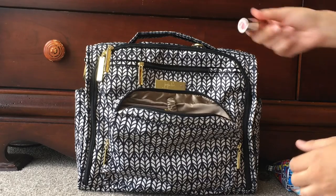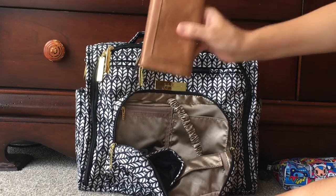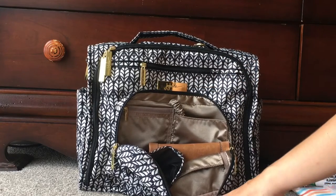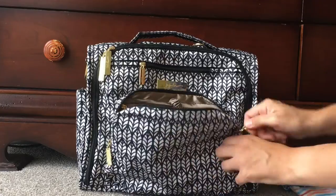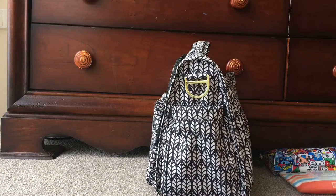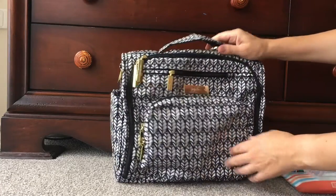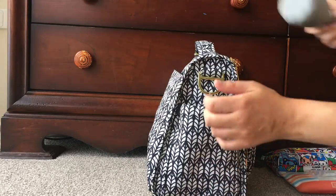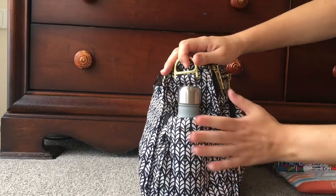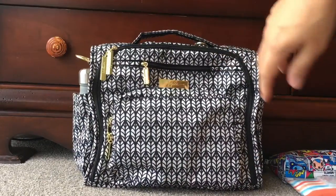I usually put my lipstick in the little zipper pocket and my wallet in one of the gusseted pockets. That's usually all I put in the mommy pocket. In the side insulated pockets I normally stick my keys because they're really easy to get to. In the other side pocket I put the nine-ounce Swell bottle — it fits so well in JuJuBe bags and the gray blends in nicely with this print.